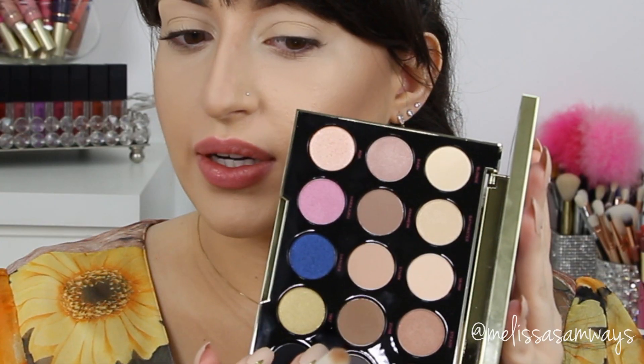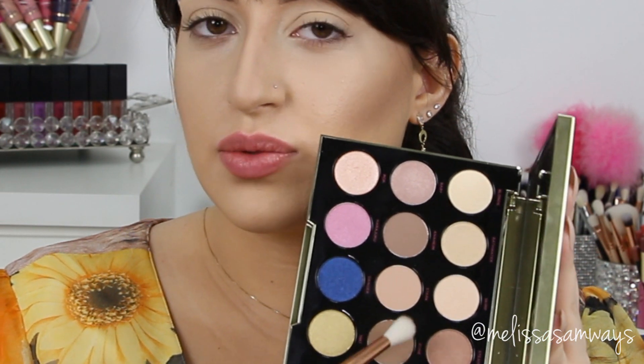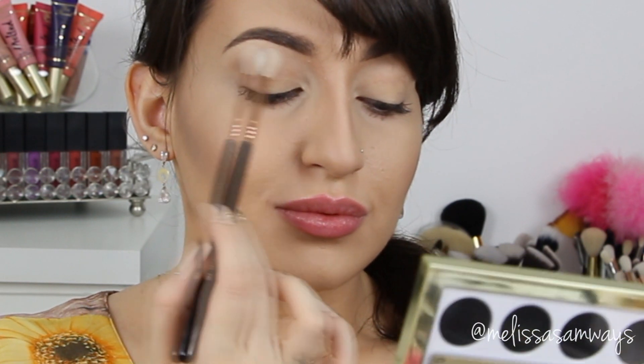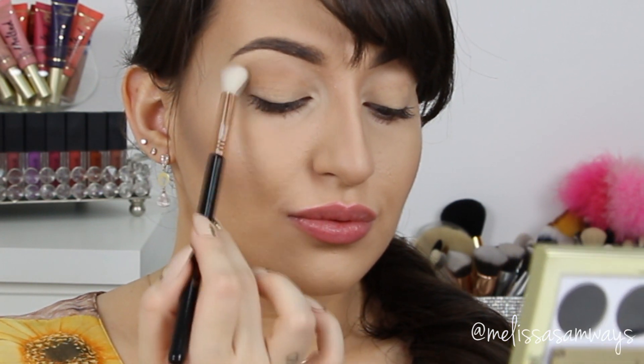I'm using the Gwen Stefani palette by Urban Decay and I'm gonna start applying this color here with a fluffy brush in my crease and a little bit in my outer corner, just to blend. This will be my transition shade. The color is amazing.